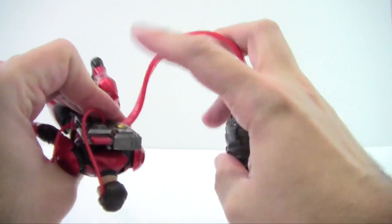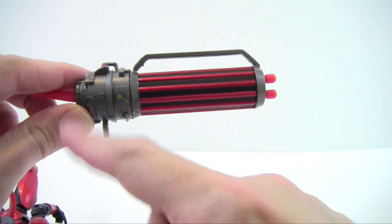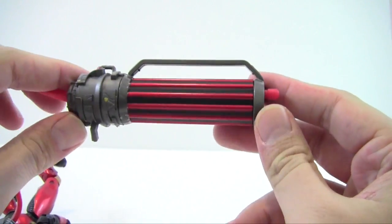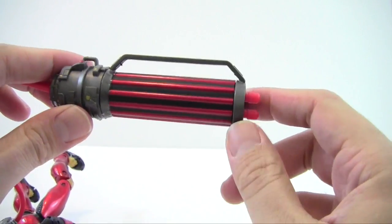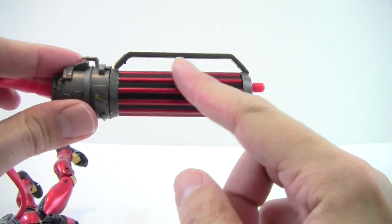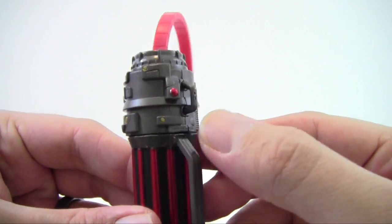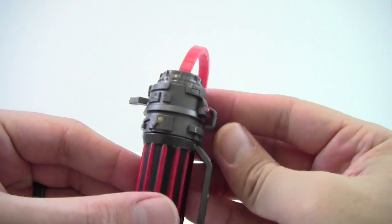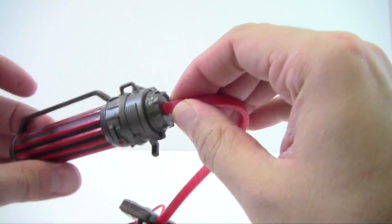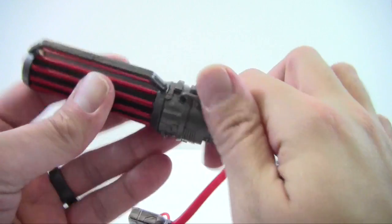I'll take the big gun off so you can see it. It's got kind of a gatling gun look — a bar goes across with nice ruby red along the sides, and some gold paint applications along with a little red button to give it a futuristic look. It does rotate, which is nice.